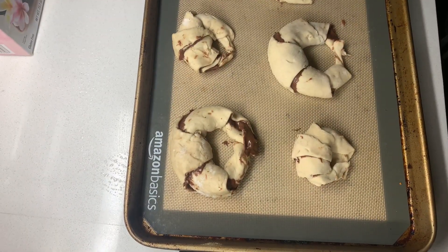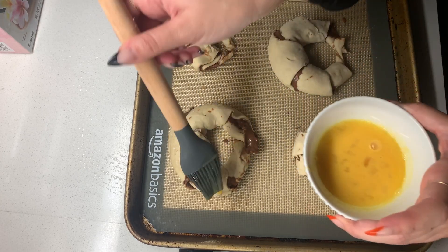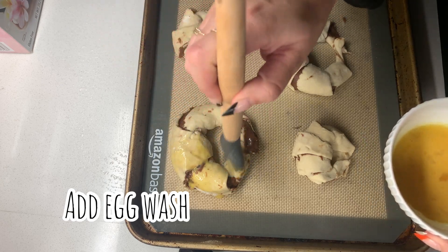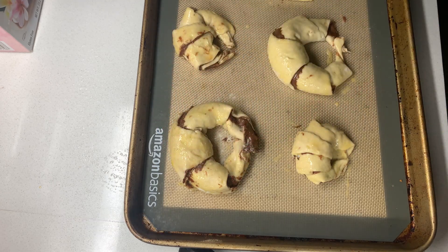Now I'm going to egg wash them and put some sugar on top. It was not as simple a task as I thought it would be — maybe more of a struggle — but it's in the oven and it'll taste good because Nutella, puff pastry, and sugar. How could you go wrong? Knock on wood. I'll see you at the final results.